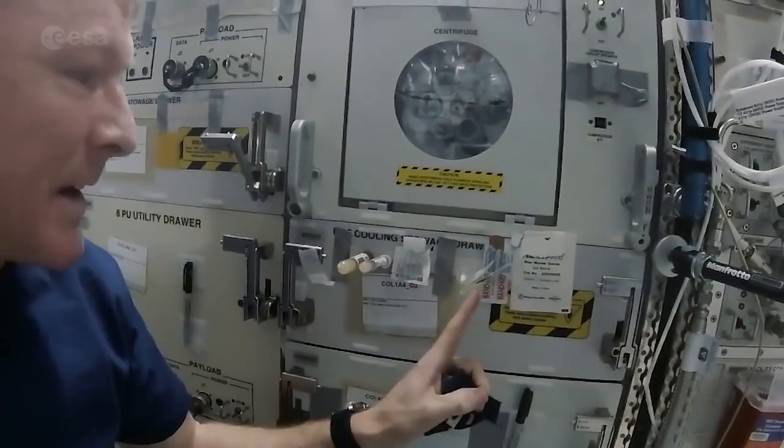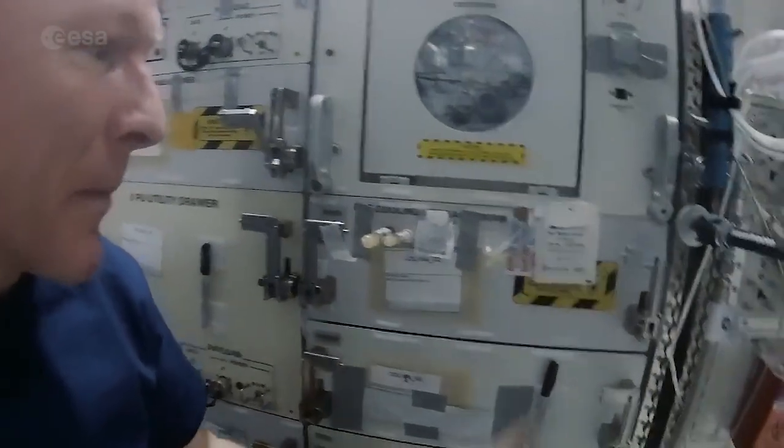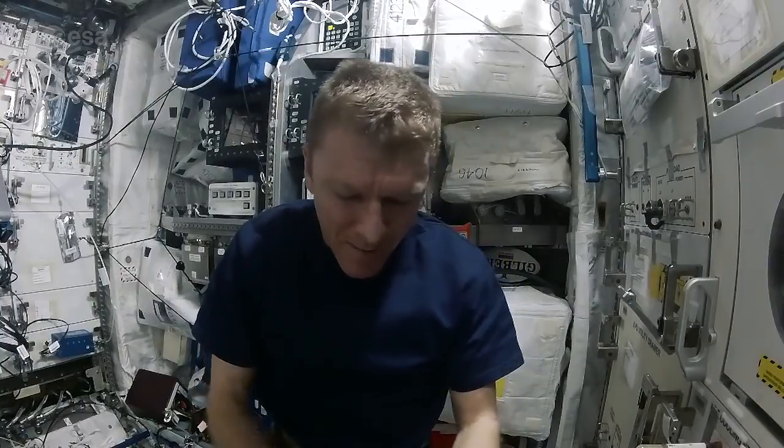I've got a butterfly needle and then two blood tubes — not too much this morning — followed by some gauze and a band-aid. And I mustn't forget my tourniquet. With everything ready to go, I just need to stick myself, so I'll get the tourniquet ready first and get that on my arm.